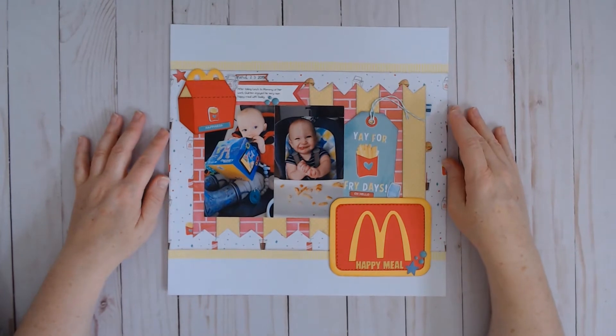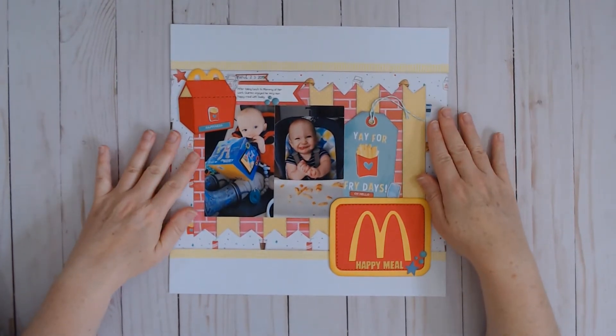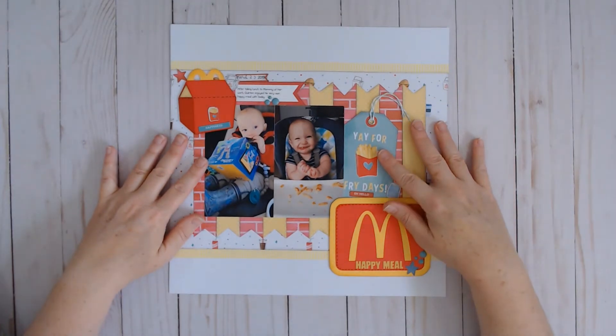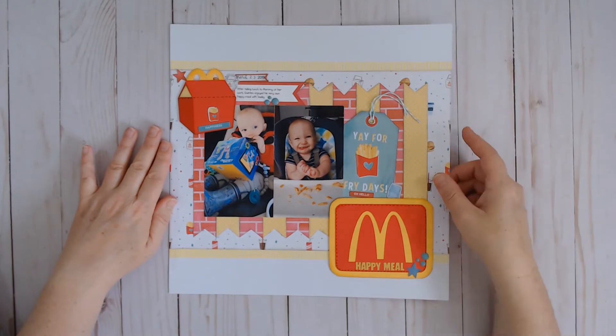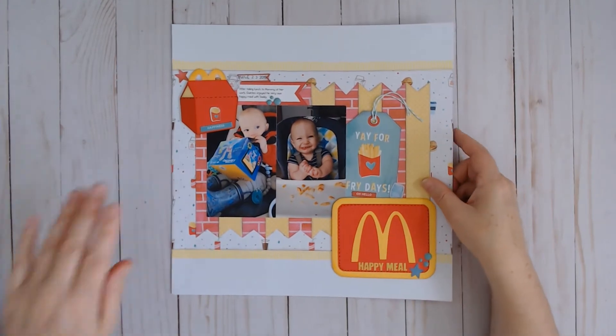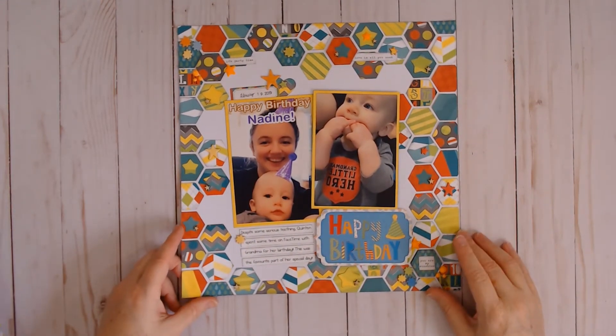There is a video for this one — Happy Meal — and it was also inspired by a sketch from Scrapbook Generations. I used Sparkle City by Shamel for this layout.